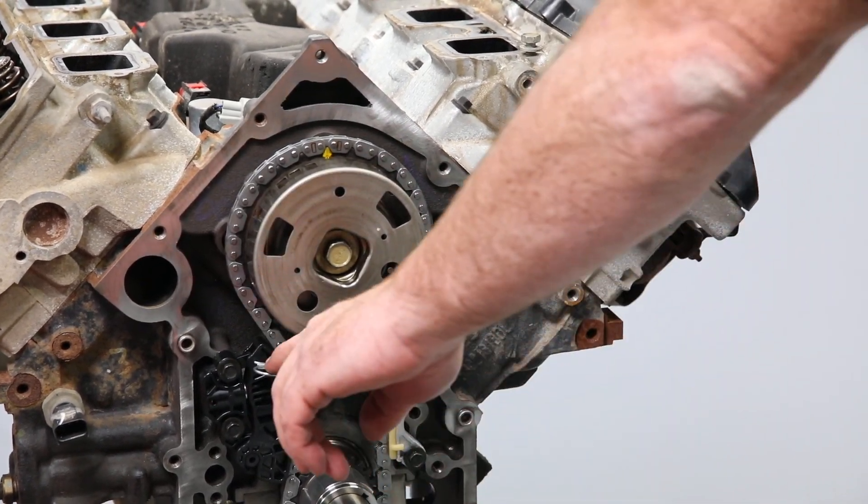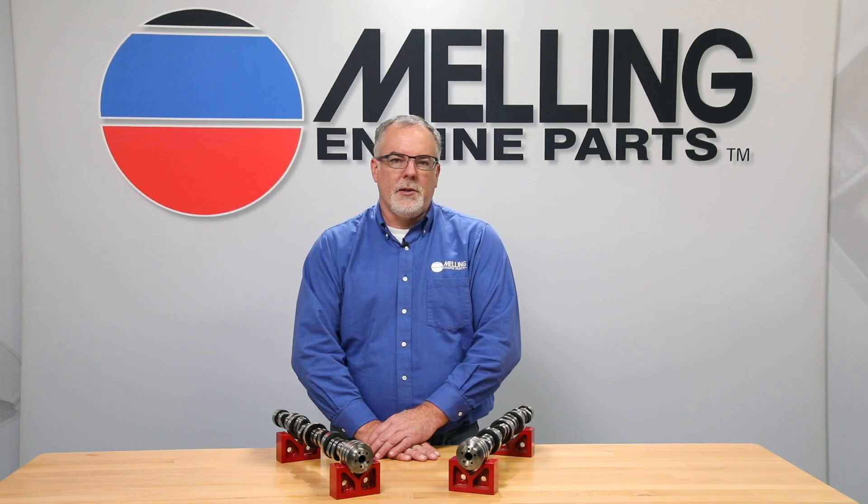Now you're ready to assemble the rest of the front of the engine. Please like, share, subscribe. I'm Cale from Melling. Thanks for clicking.